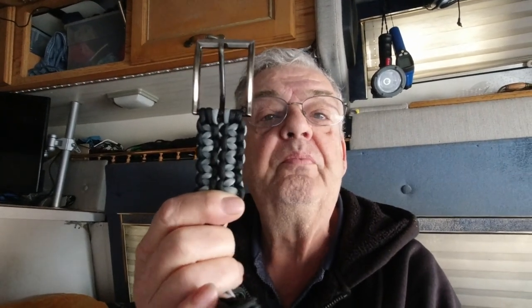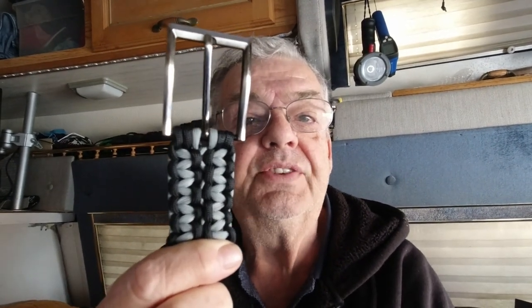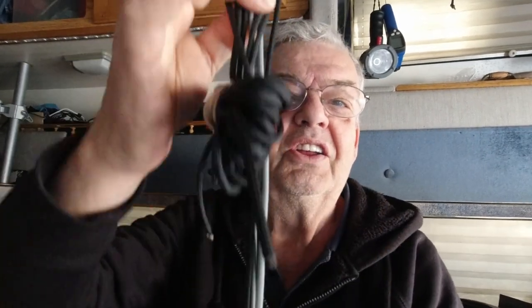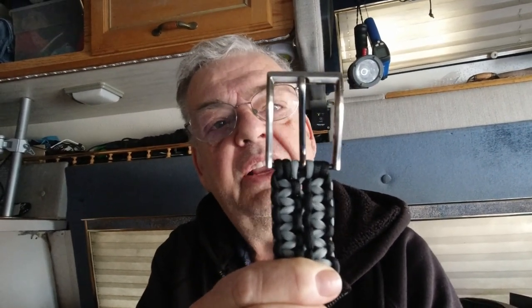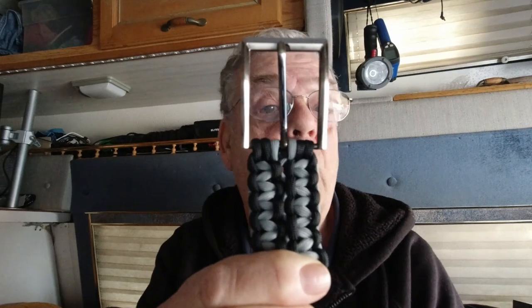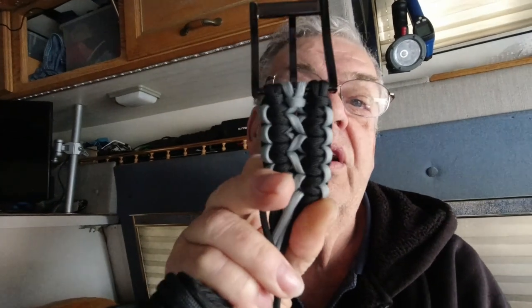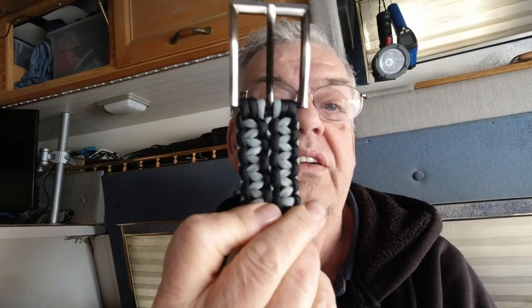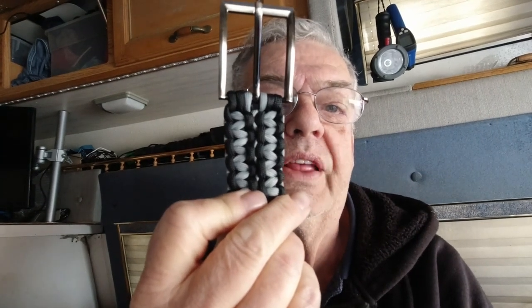I've got it started. I've got the buckle and it is in black and silver or gray, and it still has to be woven yet. It's connected onto the buckle with a cow's hitch and then a double cobra weave. That's what that side looks like — the side worn on the outside — and this is the inside. I like this side. He said he wanted one like mine with black on the outer edge, so that's the way it looks.